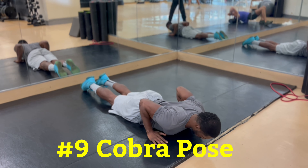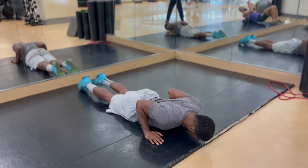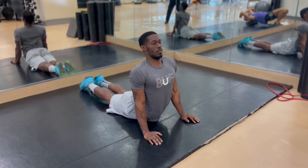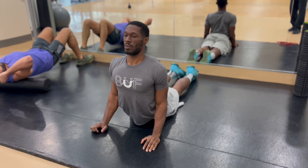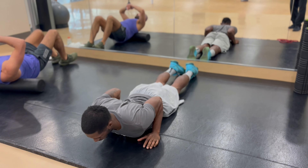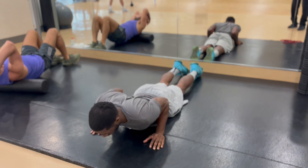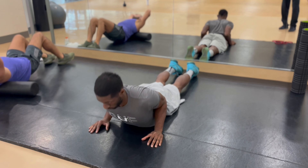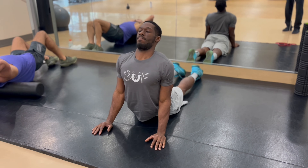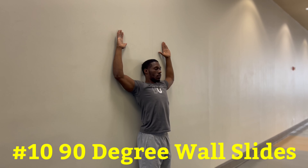Our ninth exercise for good upper body posture is called the cobra. This is a yoga pose — a heart-opening back bend that stretches your entire upper body and can provide relief if you're experiencing back pain, tightness in your shoulders, or upper body soreness. Lie down on your stomach with your feet together and elbows bent, hands flat on the ground by your sides as if going to do a push-up. Push your body up only — it is important to keep your hips down and attached to the ground at all times. Lean back, squeeze your shoulder blades, push your chest up as high as you can, and tilt your head back to look up towards the ceiling. Try to get your arms completely straight, then return to starting position and repeat.